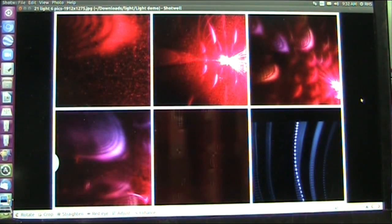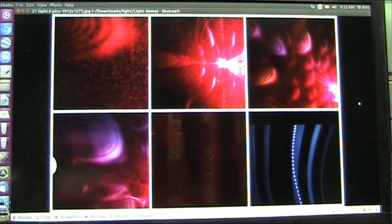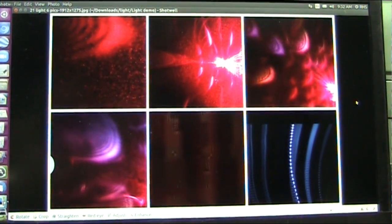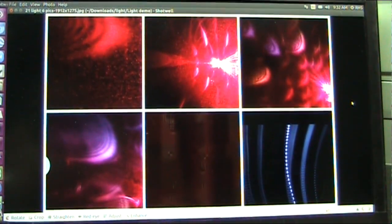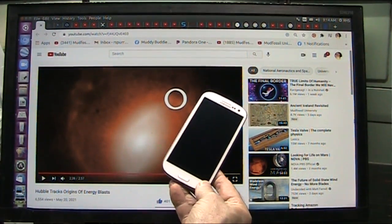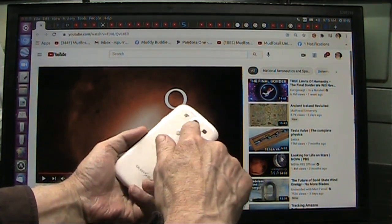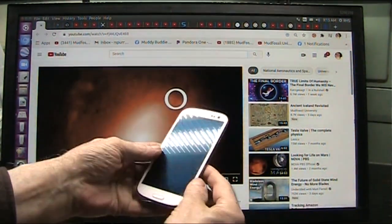Let's get in deep. Galaxy Samsung, I hope you see this and I hope you contact me because we would love to work with you. This is what we used to take the pictures, and Rod was using the selfie portion, I believe.